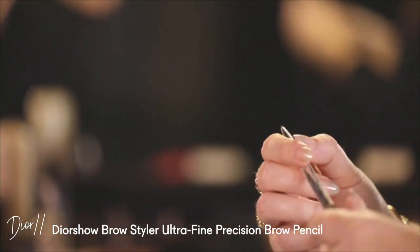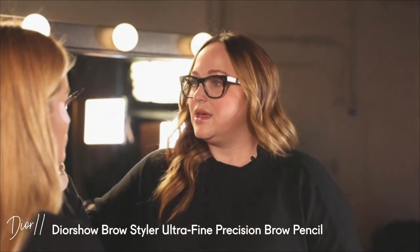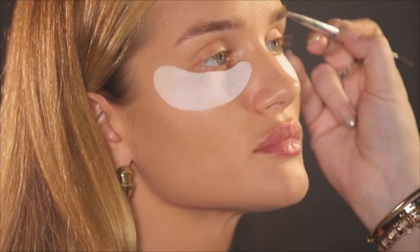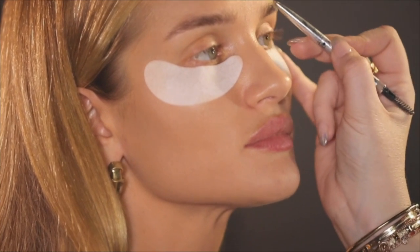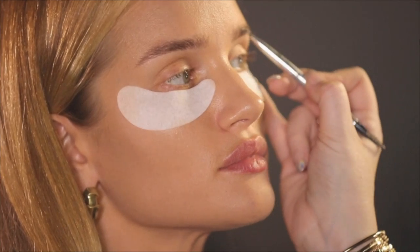I'm gonna start with your brows. This is the Universal Brown Dior pencil and I love this one because the color is really ashy — there's not a lot of warmth to it. I use two different pencils: this one to get the shape and then fill in with another color, a little bit lighter.